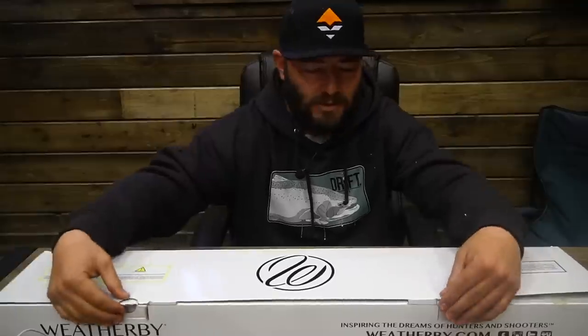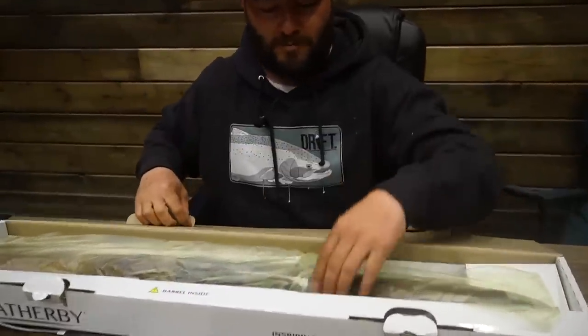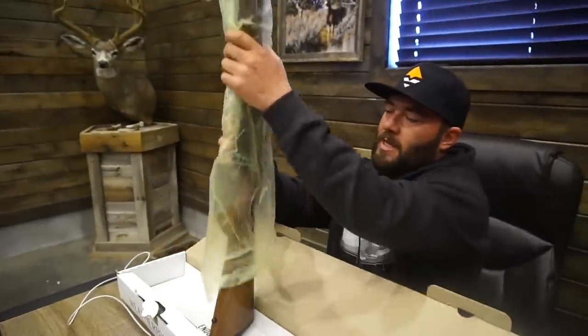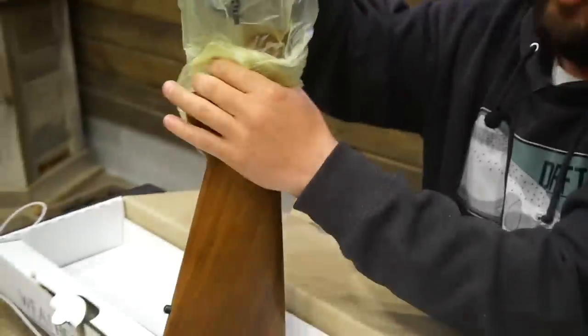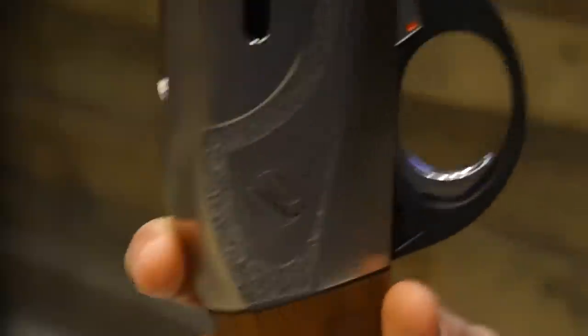It comes in three different models: the Synthetic, the Waterfowler, and the Deluxe. I waited to open this until you guys were with me. I was going to get the Deluxe. So this is the Weatherby 18i Deluxe. Look at this unveiling. Ready? Are you ready? You sure? Look at how gorgeous that gun is. That is a bad boy.